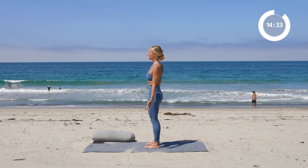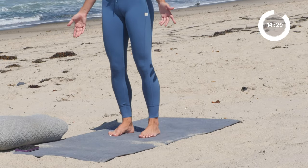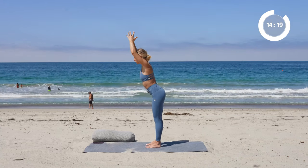Front, side, back, side, front. Beautiful. Go ahead and open your eyes if you haven't yet. Take a nice big inhale in. Exhale, we're going to forward fold all the way.